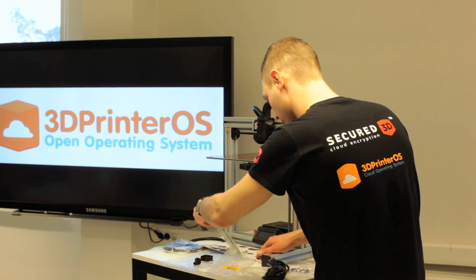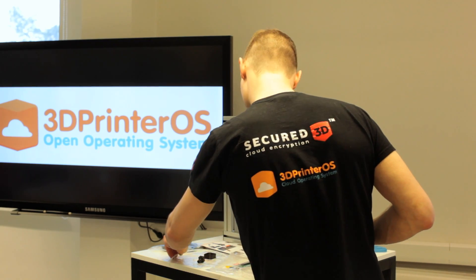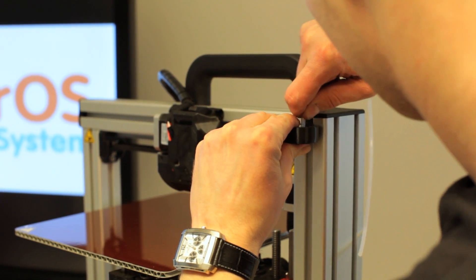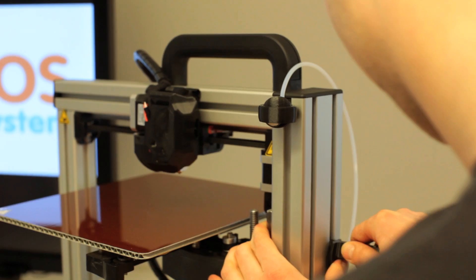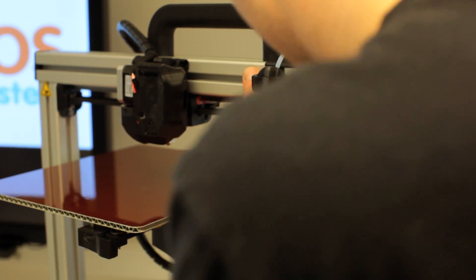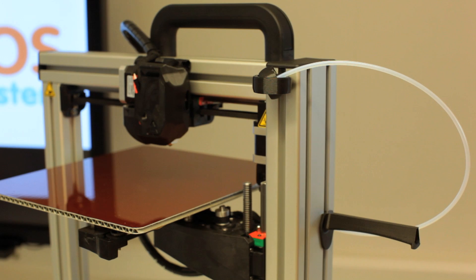The next thing to install is the filament Teflon tube. Now I'm going to put the filament Teflon tube in — it's in. Second thing is the filament holder; just push it into the frame. It makes a really bad sound, but now it's in. Now the filament goes in as well.